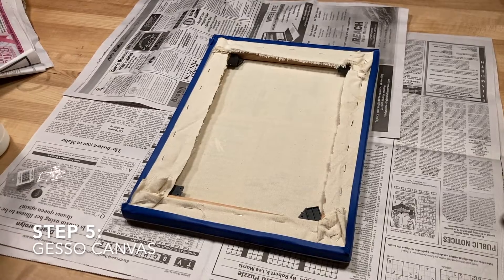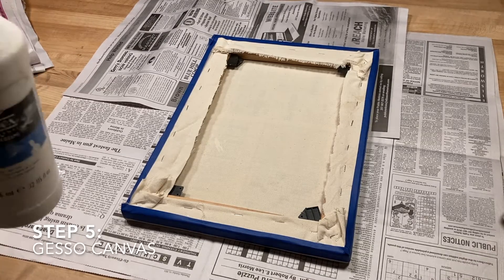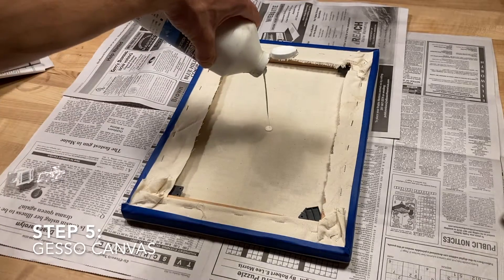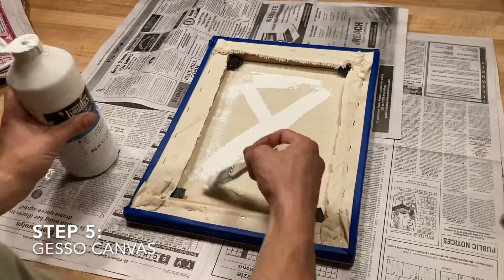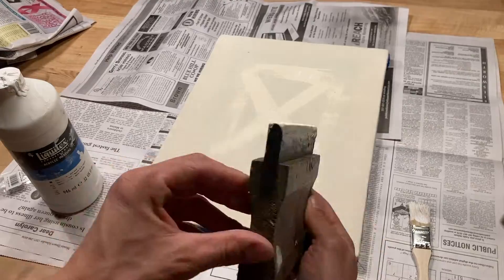Now that your edges are taped down we're going to begin gessoing our canvas. First we will gesso the backside of the canvas for rigidity and support. I like to paint a simple X in a square on the back of my canvas. Some artists will paint the entire backside of their canvas.